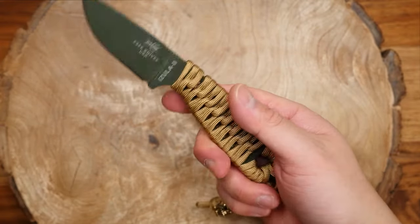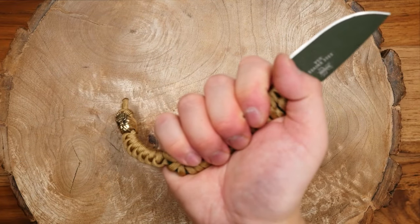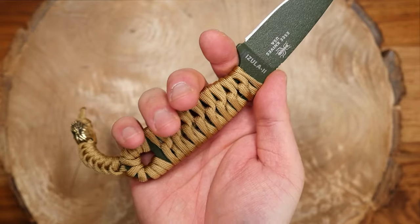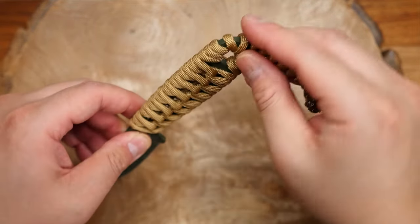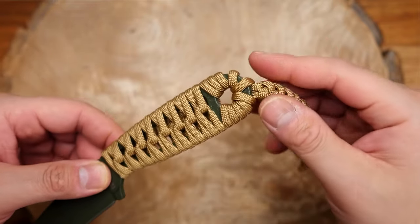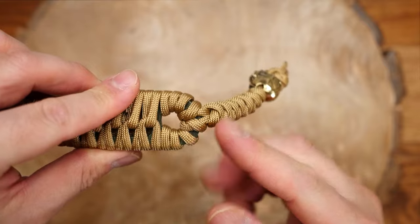And there we have it, weavers — there is our SC Azula done with the 360 strider handle wrap with a beaded lanyard. I think this one came out great and is one of the nicer looking wraps that can be done on the Azula and other knife handles of course. So if you guys want to see more of this type of video, please let me know in the comments down below.